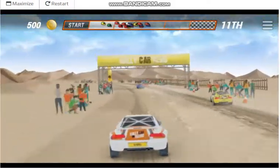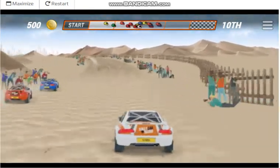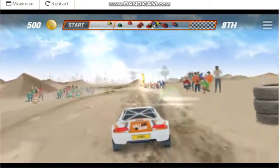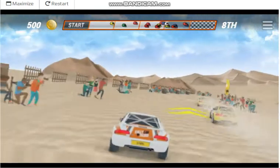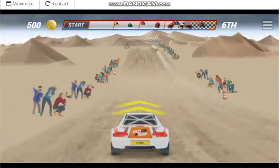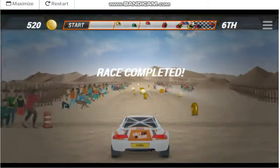Medium left, checkpoint medium left, easy left, hard right, checkpoint, straight 100, straight 100. Battle up next time.